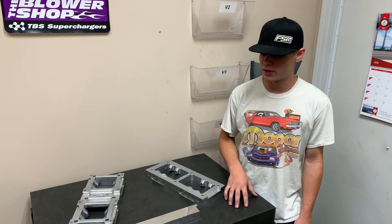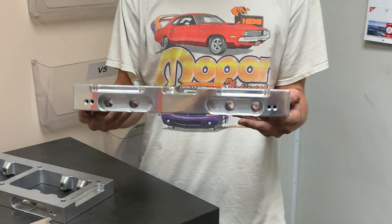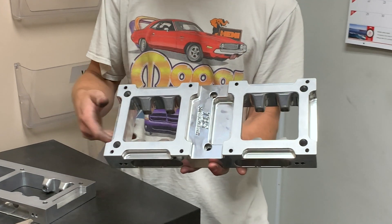So these are two options that we have. The first being our plate to go on top for a dual throttle body application, cut with eight injector ports, and also a pocket for throttle linkage clearance.